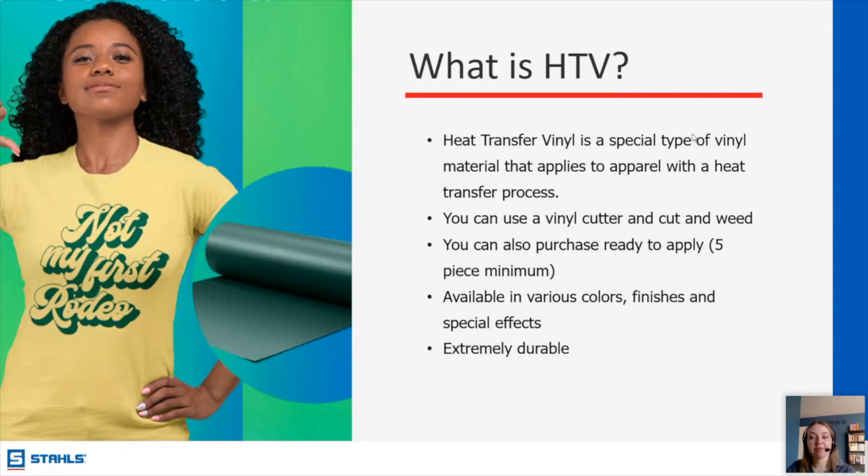Dawn is asking what the shelf life of HTV is. It can last several months as long as it is kept in a controlled environment. You don't want it in direct sunlight, and you don't want it to get too cold, hot, or humid — all of these environmental factors can affect the longevity of the adhesive. If it's stored in a temperature-controlled environment, it'll last several months.